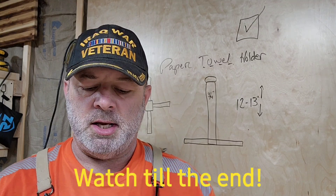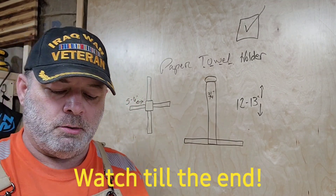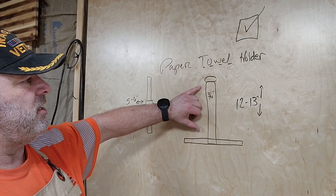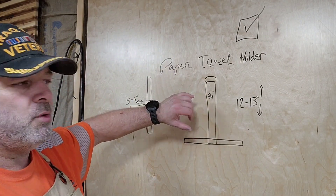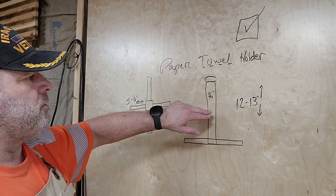Especially when you oil it, there's just something about it — it smells good, I like it. So what we're going to do is make it about 13 inches, maybe 12, somewhere in between tall, about three-quarters of an inch square or wide.